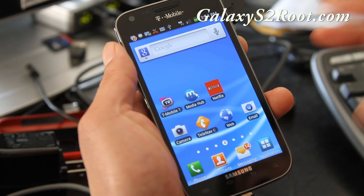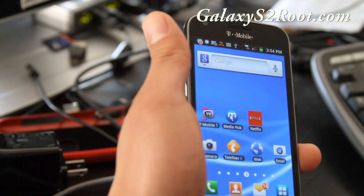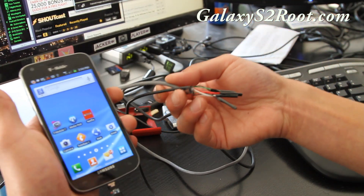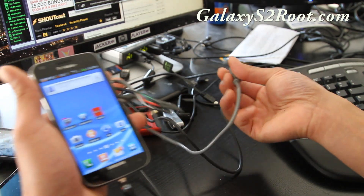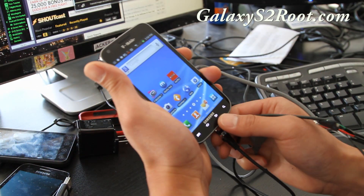This is a stock ROM just with OTG enabled, as you can see. Also, you can make your own OTG cable — don't order it, just make it. I have instructions over at GalaxyS2root.com. I made this cable in like five minutes.